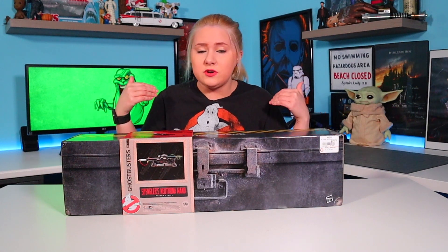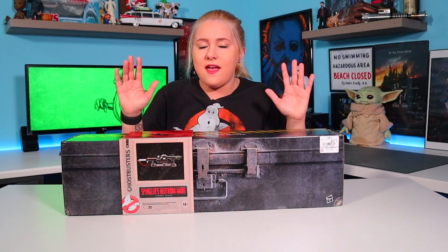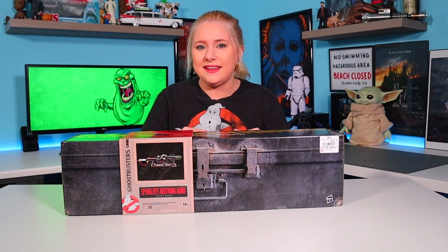This here is the new Ghostbusters Spangler's Neutrona Wand made by Hasbro. This is actually from Ghostbusters Afterlife. Unfortunately, thanks to the Rona, we didn't get to see it this year and it has been postponed to next year. However, it's really cool that Hasbro went ahead and released this item. I'm really, really excited. It's been sitting in my office for about a week now. I was planning on ordering it online, but they were backordered, and a lot of people are having issues ordering directly through Hasbro. So I just made a quick run to my local GameStop, it was sitting right on the shelf, and I picked it up and I'm ready to unbox this thing.